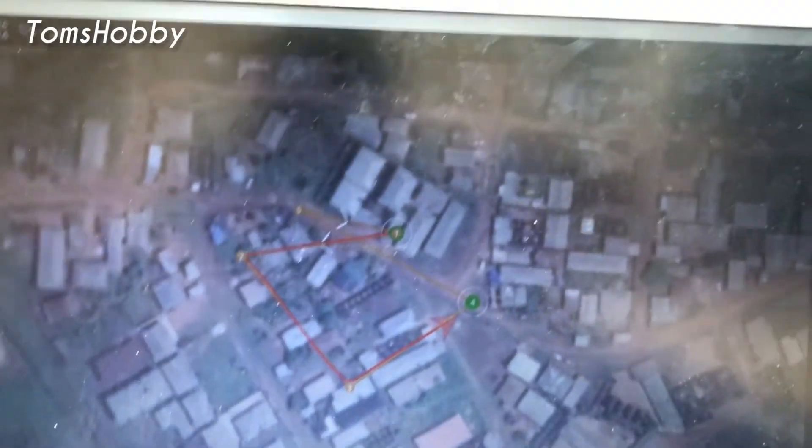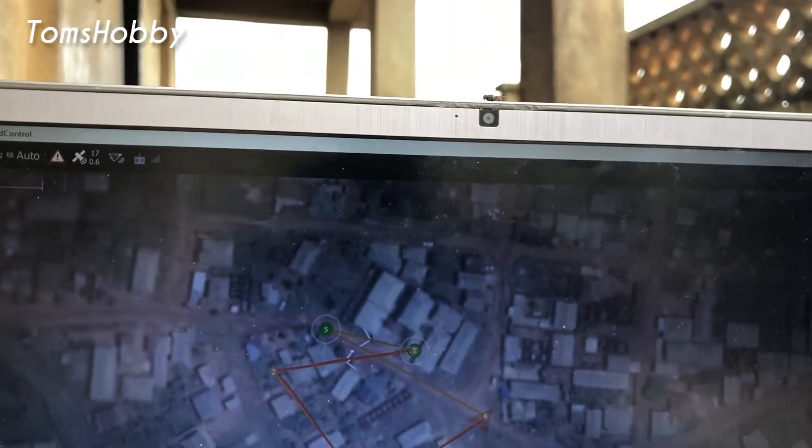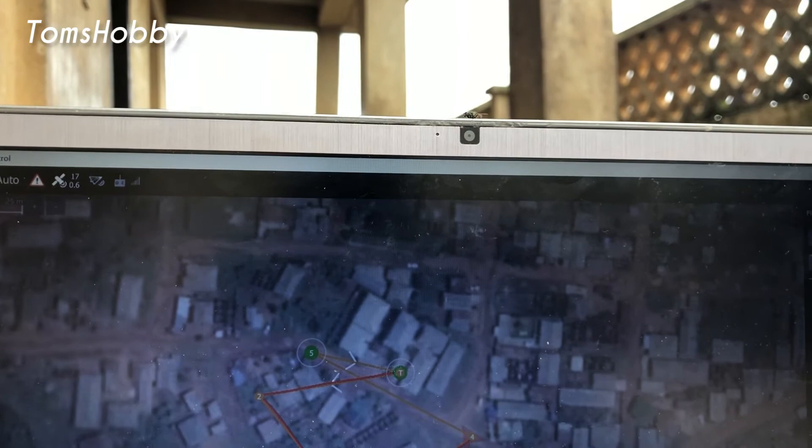I can see the drone moving, maintaining its altitude which is 30 meters.